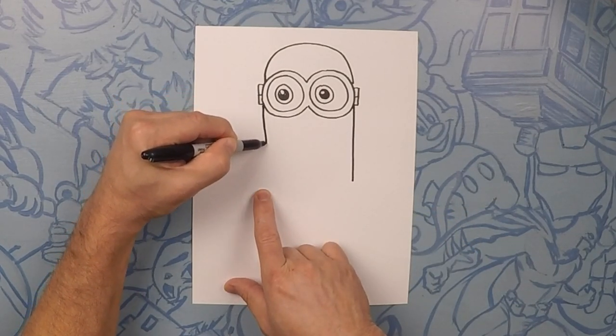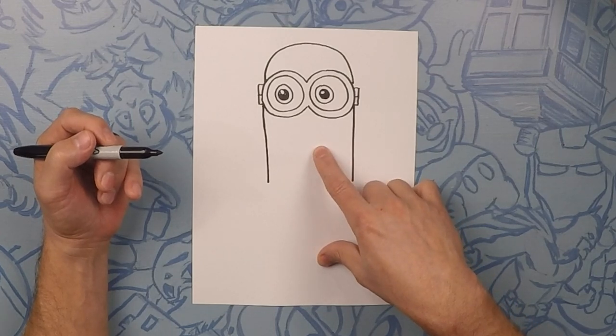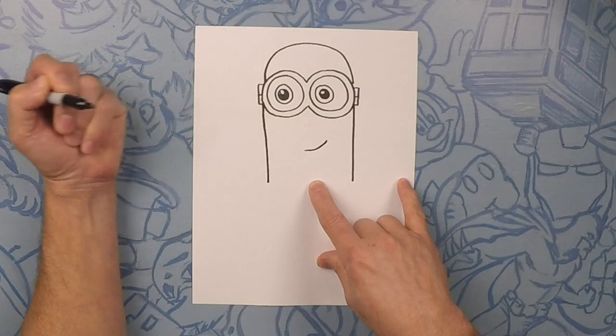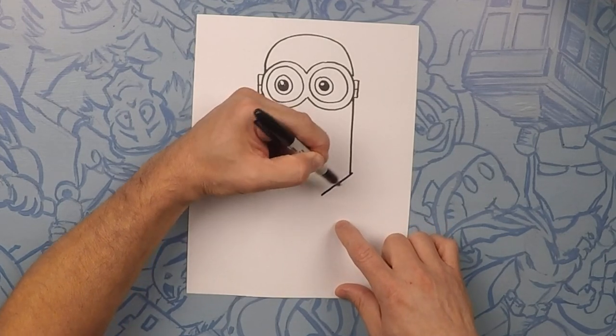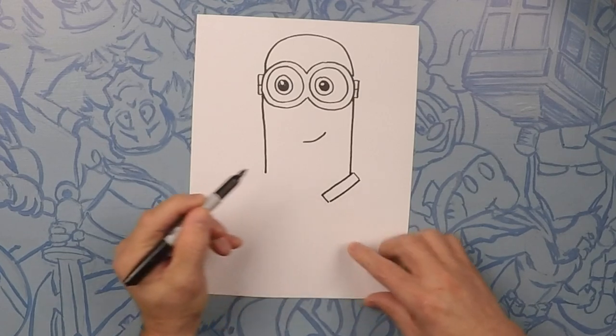And one on this side. Now Kevin has a little crooked smile, so let's do a little line this way — like a little sideways smile. Now from these two points we're going to do long rectangles kind of pointing in — this is the top of his suspenders. So kind of a long rectangle like that, one on each side.